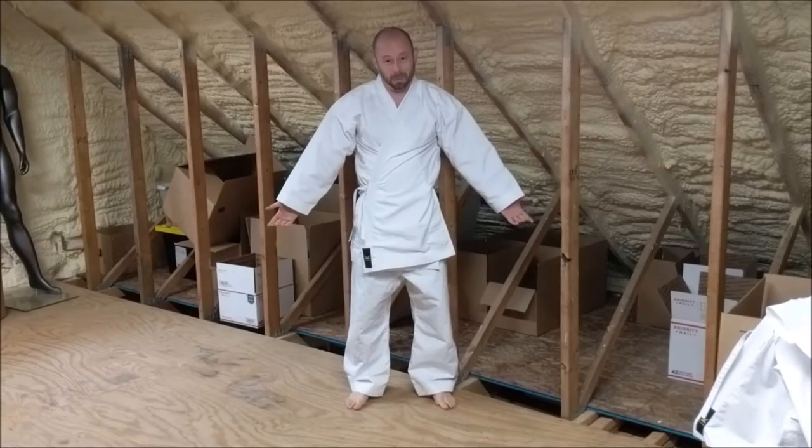One more — size 7, even bigger. This is way too big for me. If I was going to buy one of these, I should not buy this.